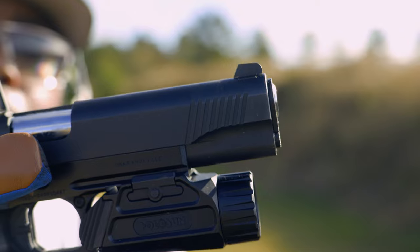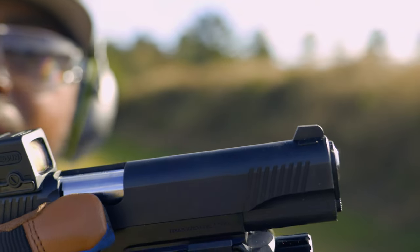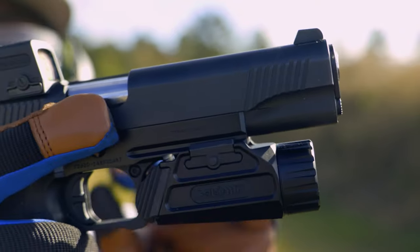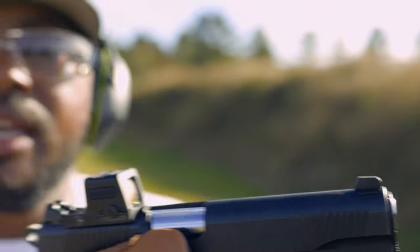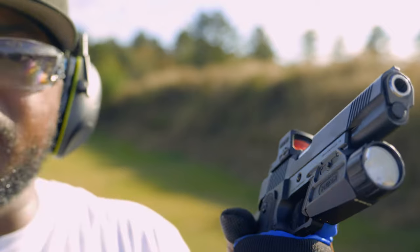I opted to put the Holosun PID on it solely because it has adjustable blocks in it. A lot of people were having problems getting optics mounted to this thing, and it is solidly mounted — I mean it is solid, she ain't going nowhere. And with how fat this grip is on this thing...